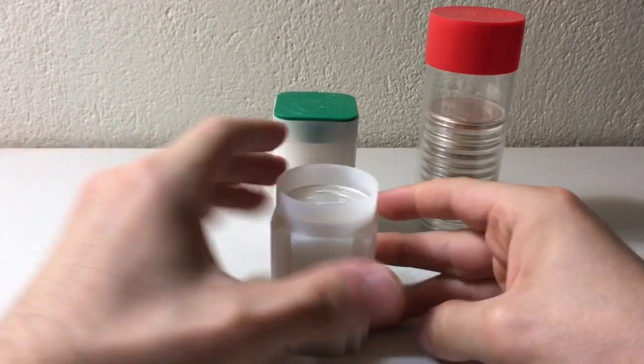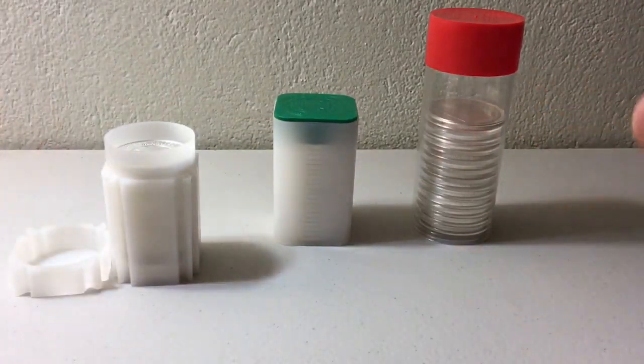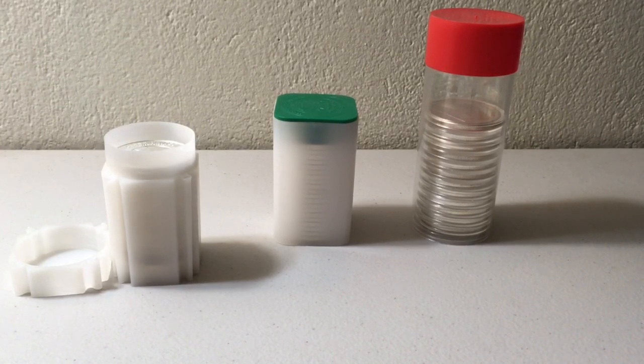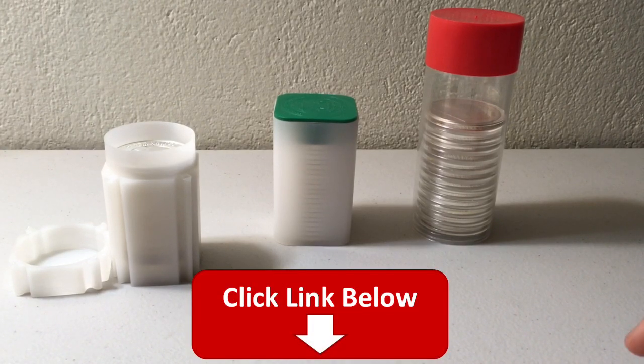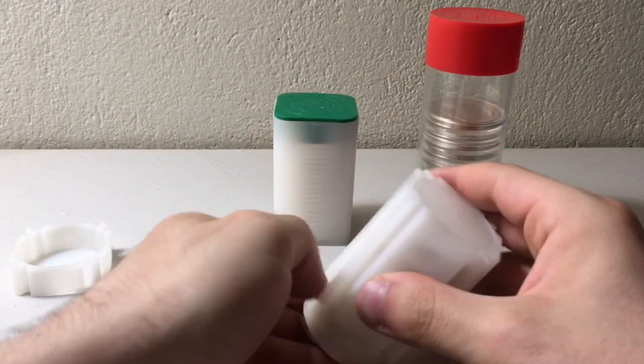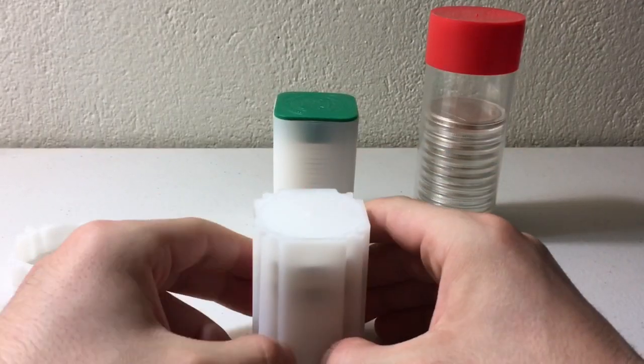In case anybody is interested in reading more about these products, I'll be including Amazon affiliate links in the description. Just click them, go on over, and read the product description if there's anything I miss or if you have questions you can also ask in the comments. So first up, let's talk about the Coin Safe medallion tubes.